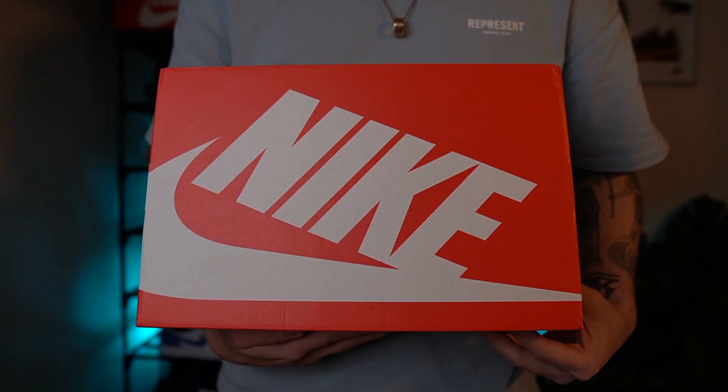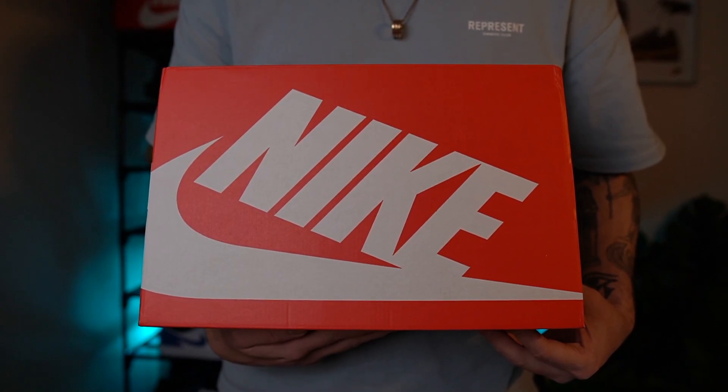As you know, if you subscribe to the channel already, we always do a little unboxing here, so let's cover bottom to top and start with the box and work our way up. You've got the standard red Nike box with the white Nike writing and also a white Nike swoosh.